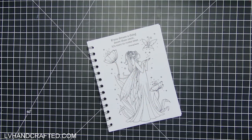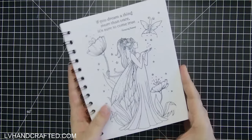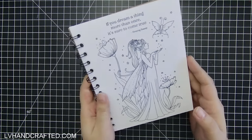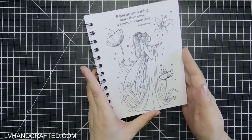Hello and welcome to my channel. In this video I'll be binding my own homemade DIY coloring book. I'm making three of these and I've already found one of them so I can show you the end result so that you can see where everything is headed.